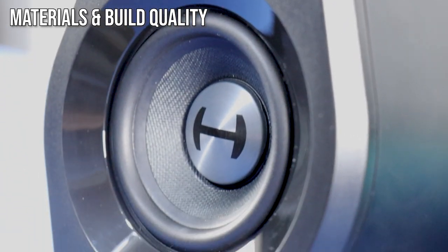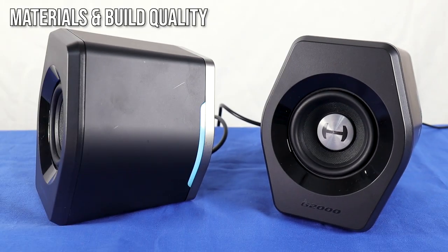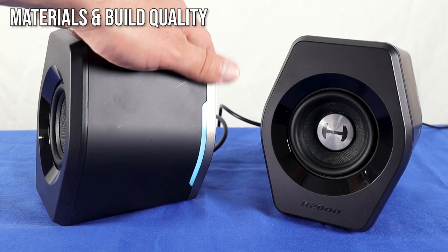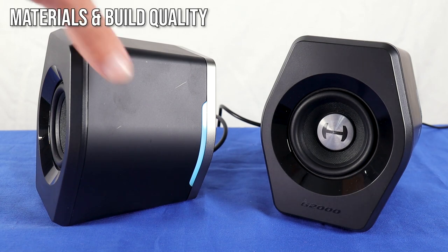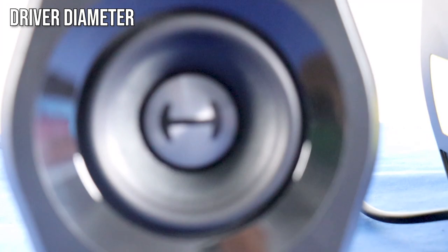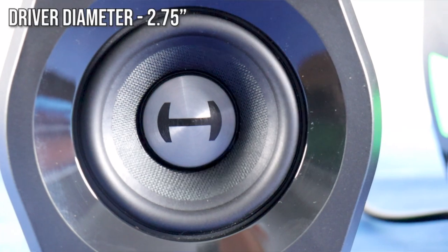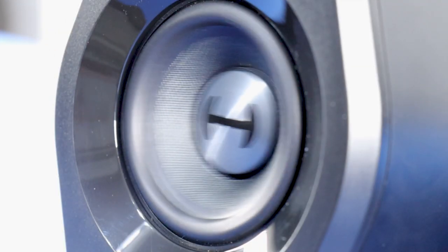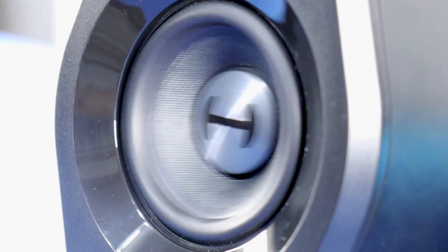The speaker cabinets are made of plastic that looks and feels good, but when you touch the surface it leaves noticeable fingerprints, and because it has manual controls you might touch it often. In the center front is located a 2.75-inch woofer with the Hecate symbol on it. The Hecate is a series of Edifier products intended for gaming.